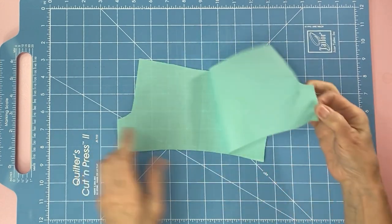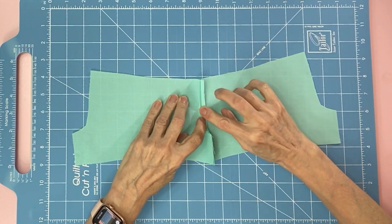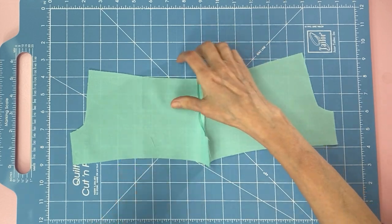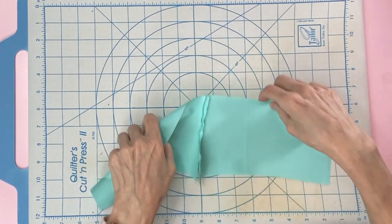All right, open it up and flip it to the back side. I'm going to open my seam and press it down with my finger. I'm going to flip over my quilted cut and press board — one side is a cutter and one side is an iron pad.